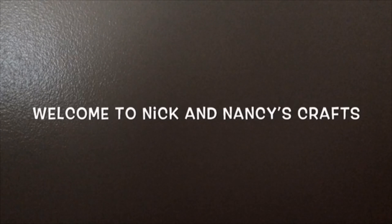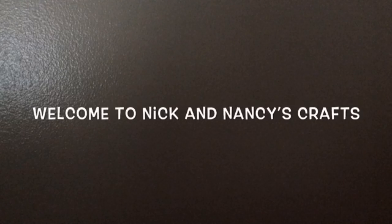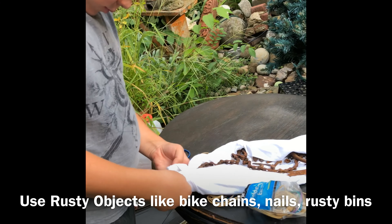Welcome to Nick and Nancy's Crafts. Please subscribe if you're new and drop a like if you like the video. Thanks. Enjoy. Hi, today we're rust dyeing.